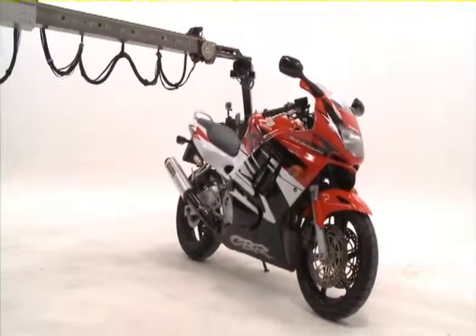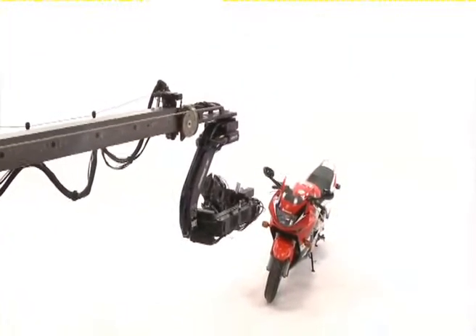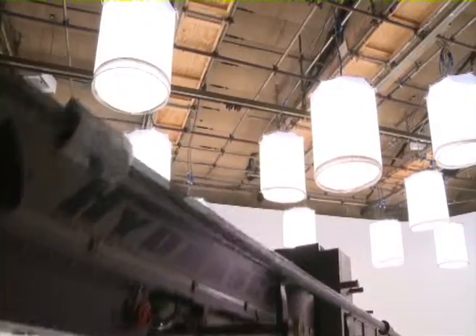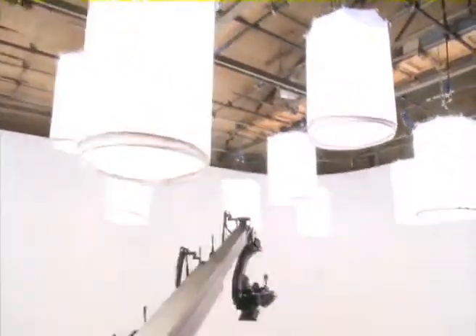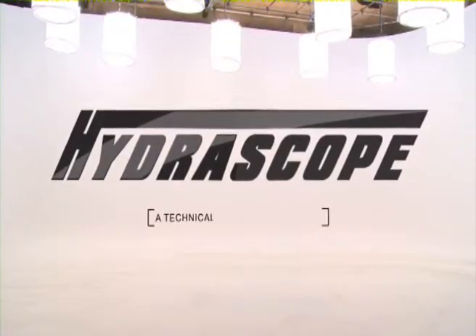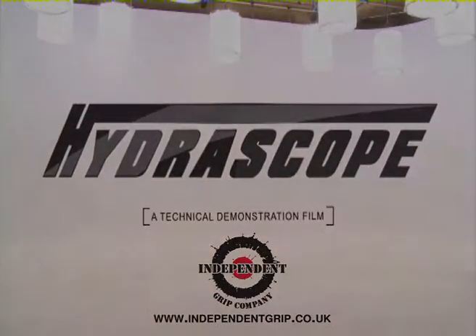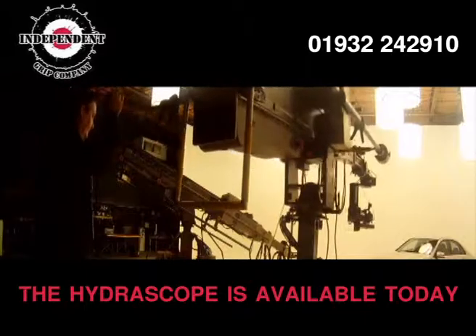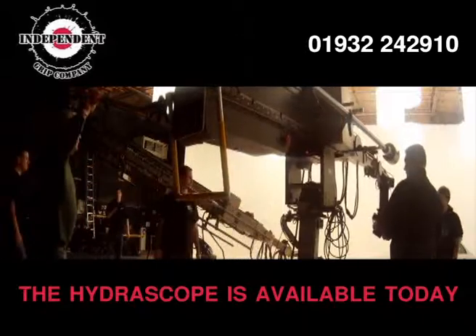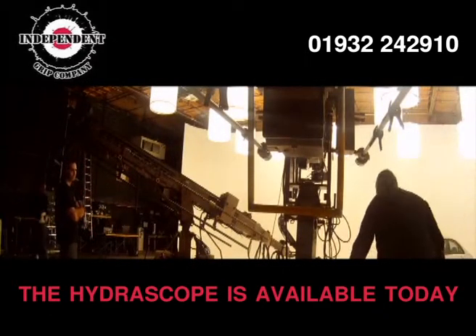The Hydroscope Telescopic Camera Crane from Chapman UK. To see the current range of Hydroscope cranes up close for yourself, contact Chapman UK and find out how they can benefit your next production.